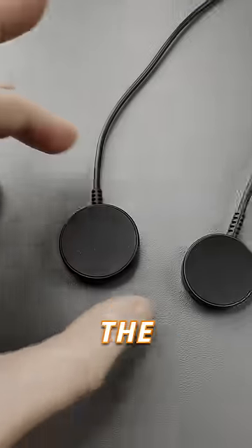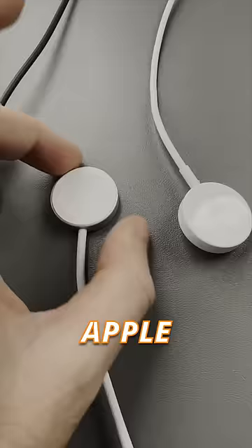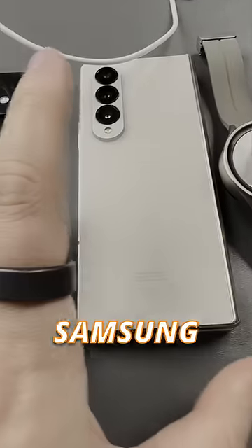Here we have the Google Pixel Watch charger, the Galaxy Watch 4 charger, Galaxy Watch 5 Pro charger, the Apple Watch for the Ultra and the standard watch, a Google Pixel 7 Pro and a Samsung Fold 4.